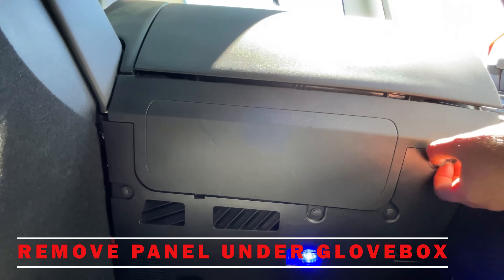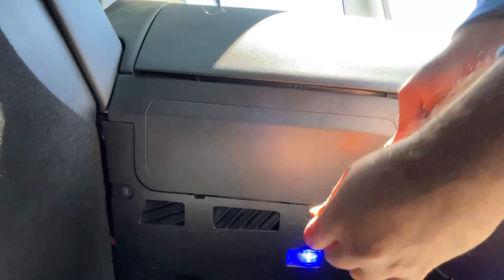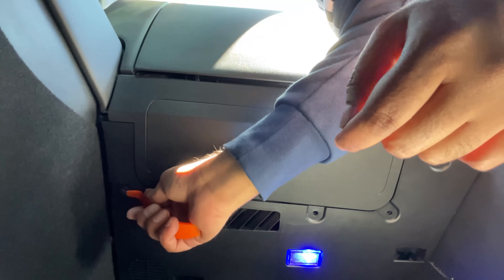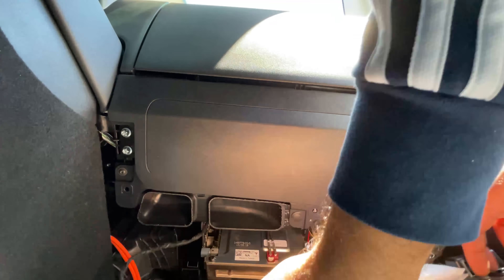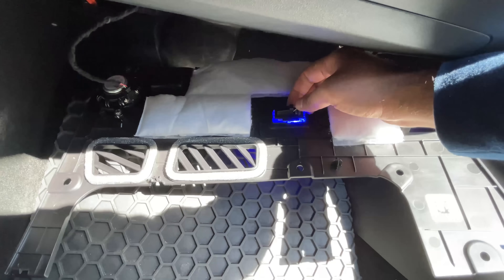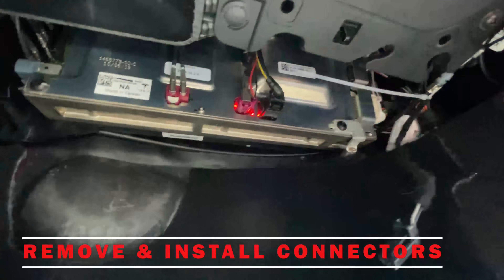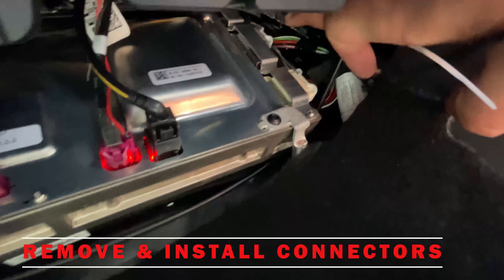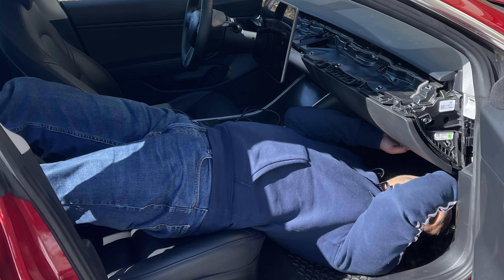Next, move to the passenger side footwell underneath the glove box and remove those four clips using a pry tool or flat head screwdriver. Then remove the light and speaker connector by pulling them out. We need to remove the second gray plug on top. To remove this computer connection, push on the little tab and pull it out — it comes out, but it's not as easy as it looks. I had to recline my seat and literally be upside down to take the cable out.